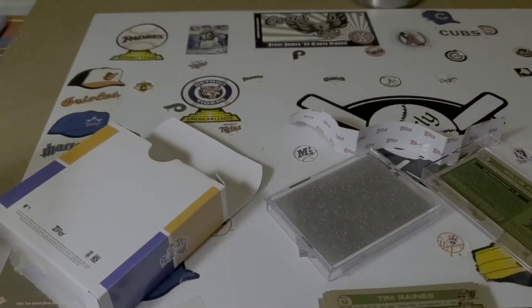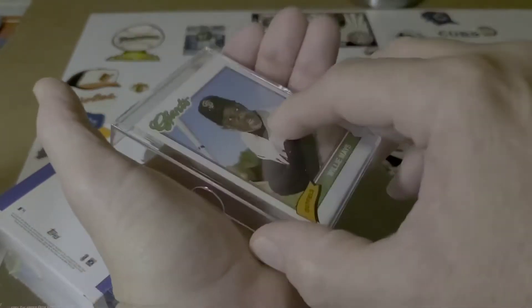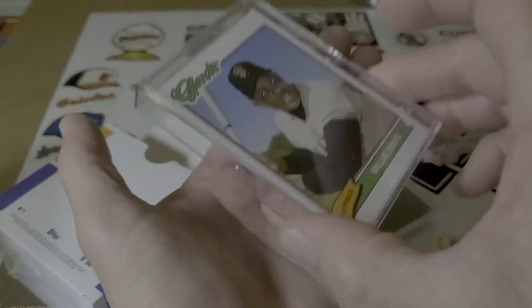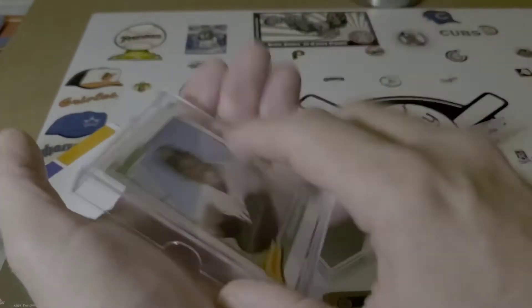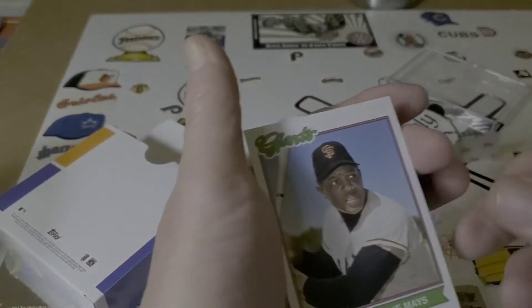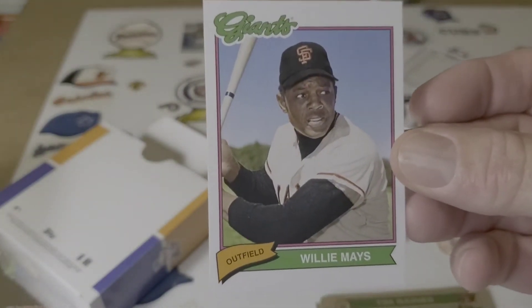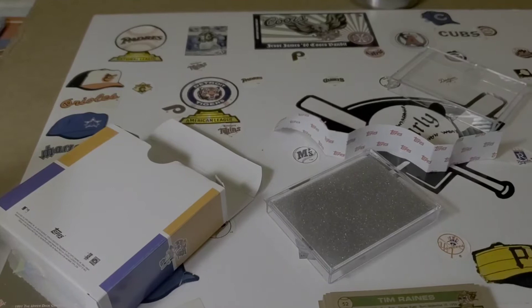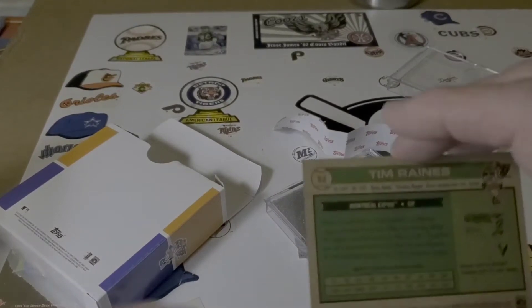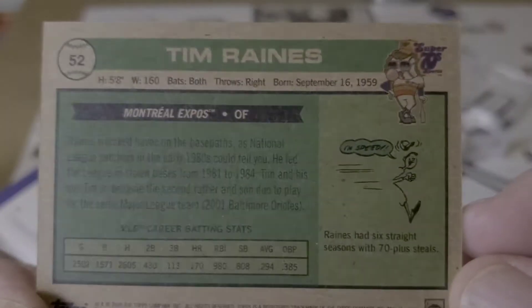Tommy Lasorda. Willie! Come here, Willie. That beautiful Willie card. What year do you guys think it looks like? Down in the comments, tell me what you think. Here's the back of them — it's got the Super 70s logo up there on top.